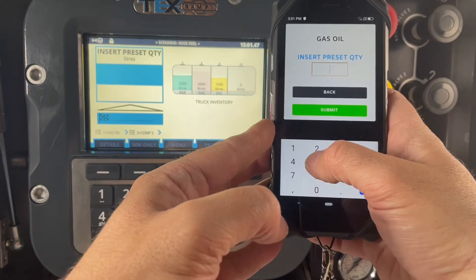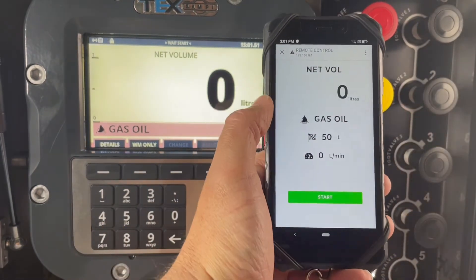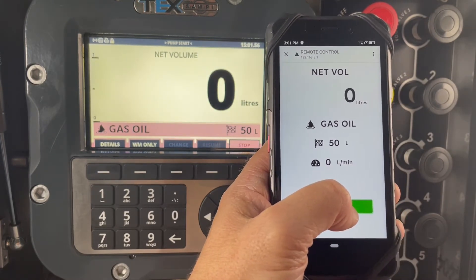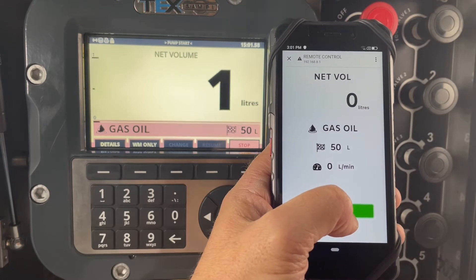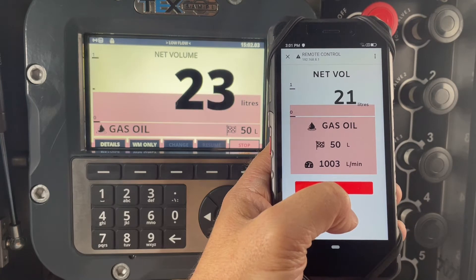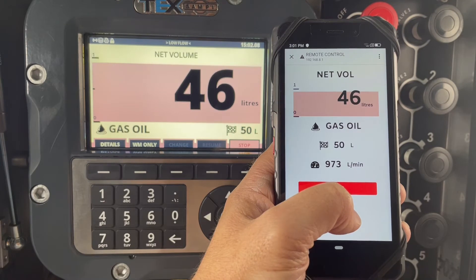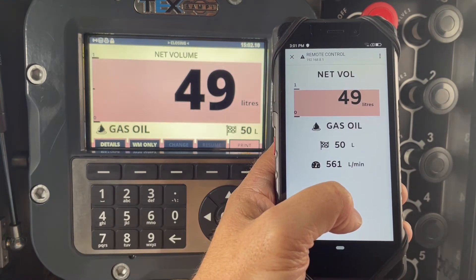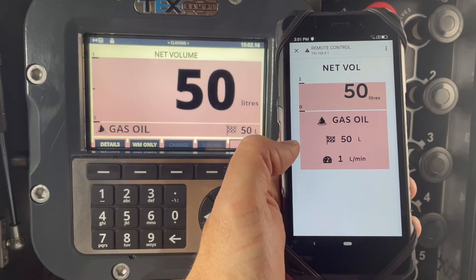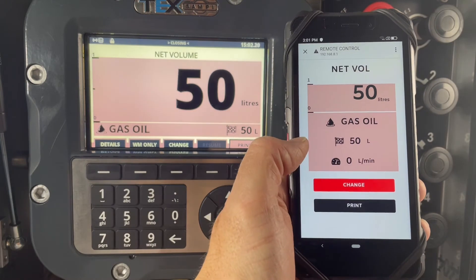We then enter in our preset quantity of 50 litres and then the delivery is ready to go. We press the start button and then once we've hit our 50 litres we have the option to print the ticket.